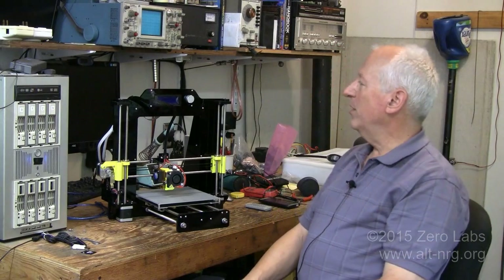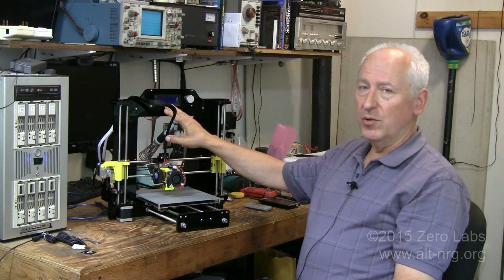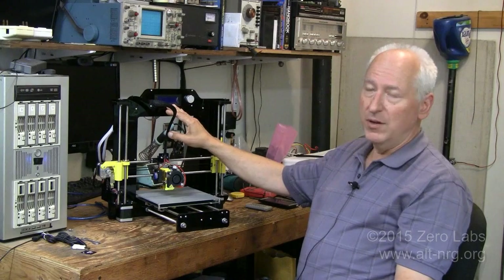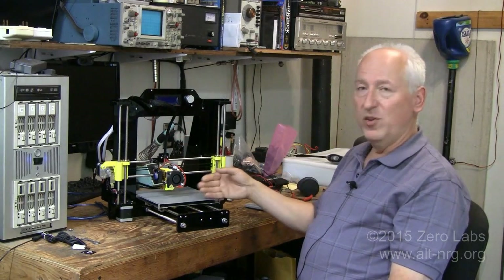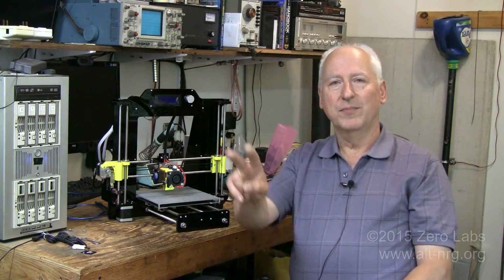The next video segment should be quite a bit shorter. In that video segment, we're going to get deeper into the menu system of the LCD controller. I want to play around with the Wi-Fi application that this is bundled with and maybe even get a few pieces printed. That's all for now. As always, please rate, share, comment, and subscribe to my videos. Peace everyone.